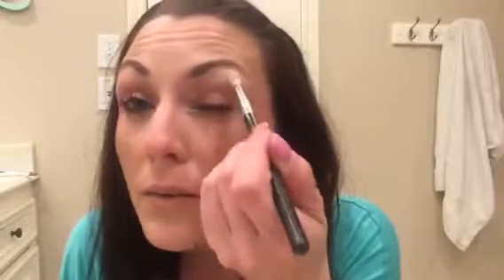So I'm going to do my Sandstone Shimmer first. I'm going to start under the brow bone and a little bit right here in the inner corner. You don't want to go too much on the lid because obviously we're going to put a darker shade there, and that'll take away from your smoky look. So I'm going to place that there and blend it in.